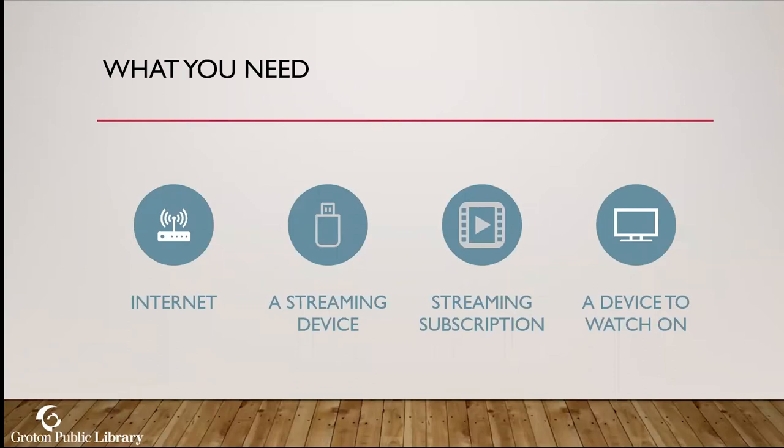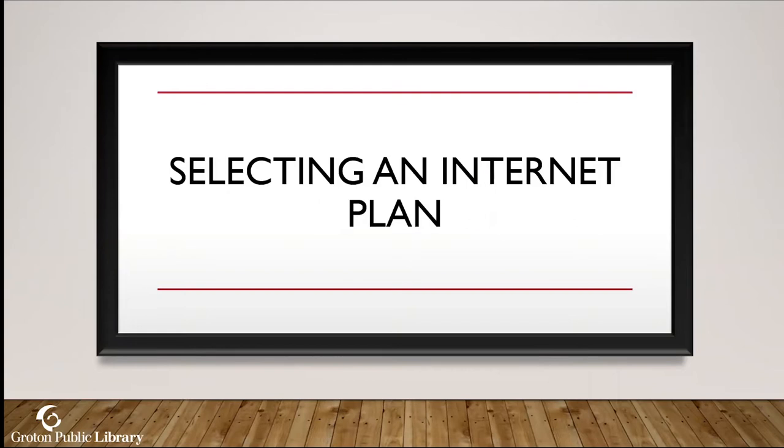What precisely do you need? You will need internet — even though you're cutting your cable you still need your internet plan. You will also need a streaming device; if you have a smart TV you already have that. You will need a streaming subscription — if you cut the cable, have a smart TV, and there's still nothing on, it's because you haven't subscribed to a service. And of course you need a device to watch on: your cell phone, tablet, laptop, desktop, or television — anything that connects to the internet and has a screen.